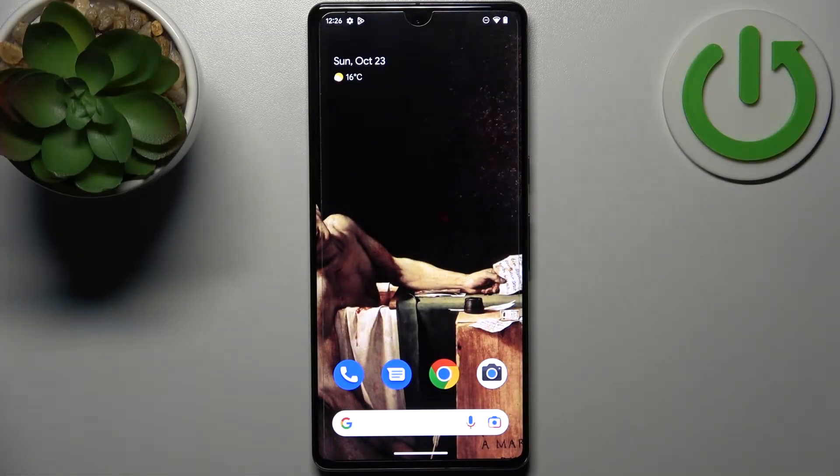Here I have Google Pixel 7 Pro and today I'm going to show you how to take a burst shot or a series of photos on this device.